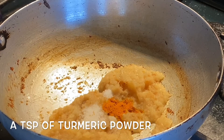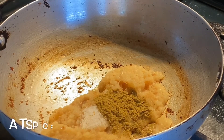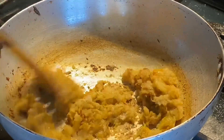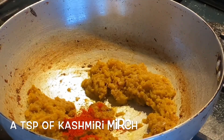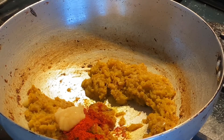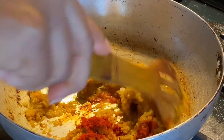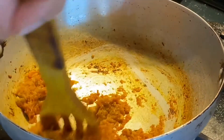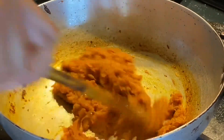Add coriander powder, cumin powder, and mix the masala. Then add Kashmiri mirch along with garlic paste and ginger paste. Cook this masala so that all the spices are infused into the onion paste, cooking for a while.